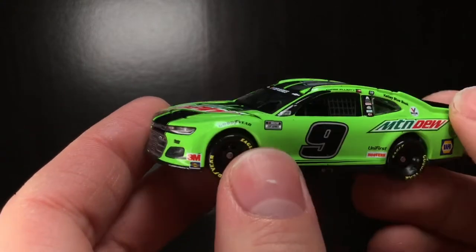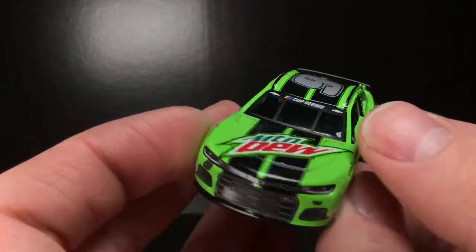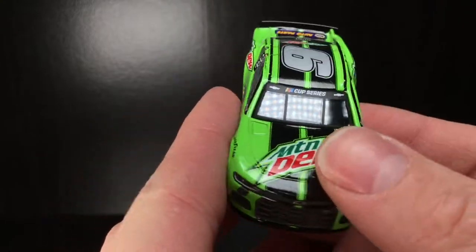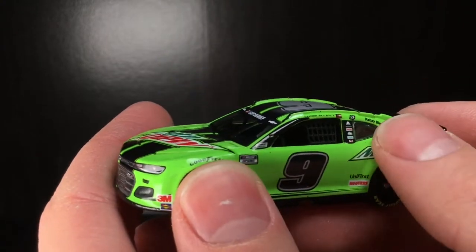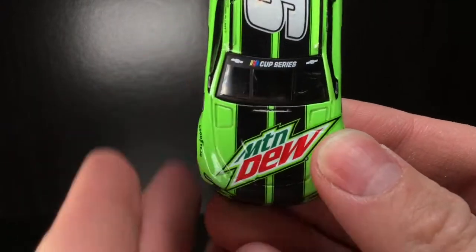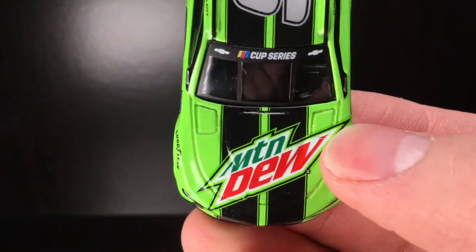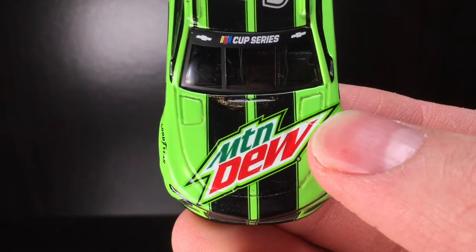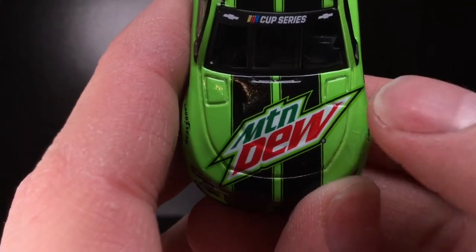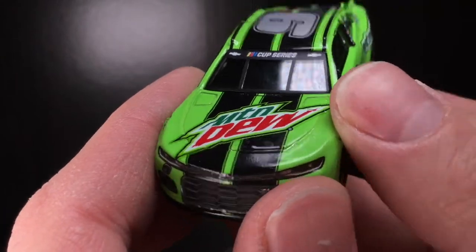In 2019 they had a metallic paint job for the Mountain Dew car, and in 2018 when he actually won Kansas they had a metallic green paint job. This one is honestly just a normal gloss paint job — there's nothing too special to it besides the numbers. I understand they might have just changed the logos and paint a little bit to refresh the paint scheme, but I have a theory about this and I'm going to get into that in a moment.